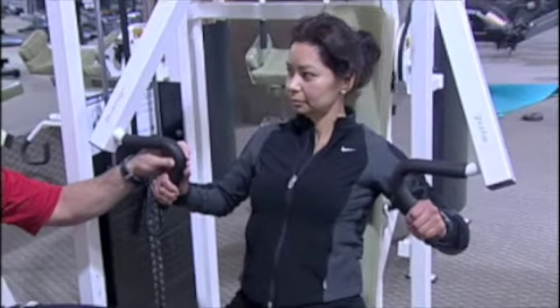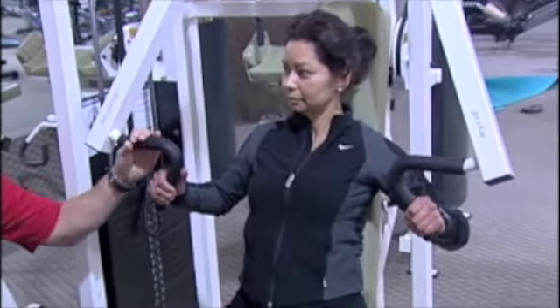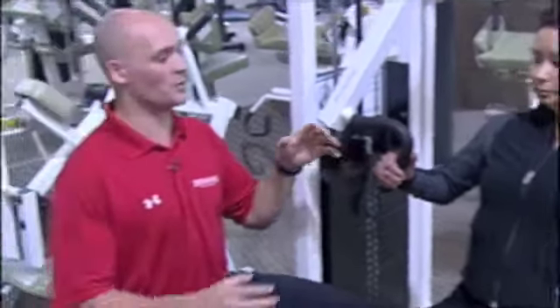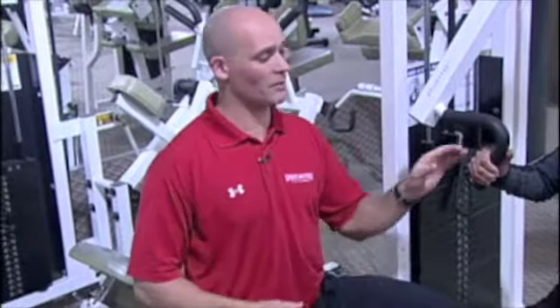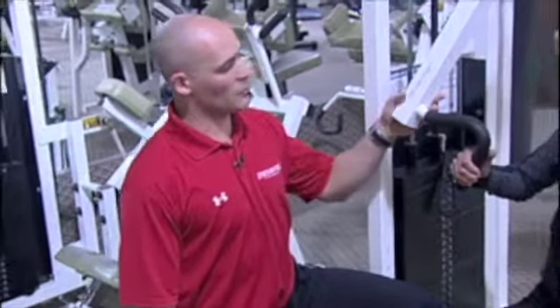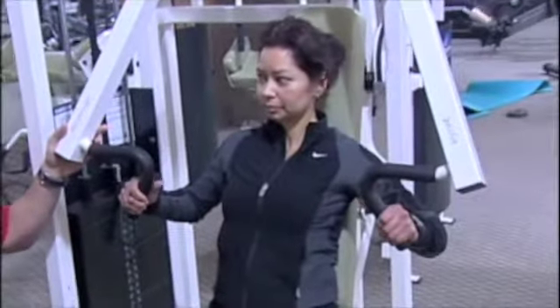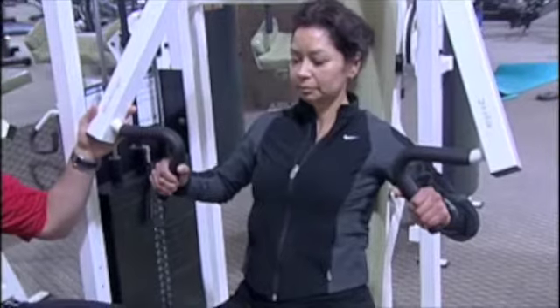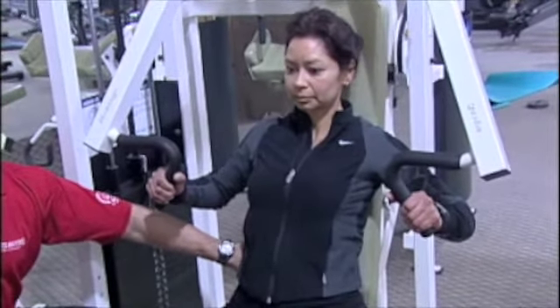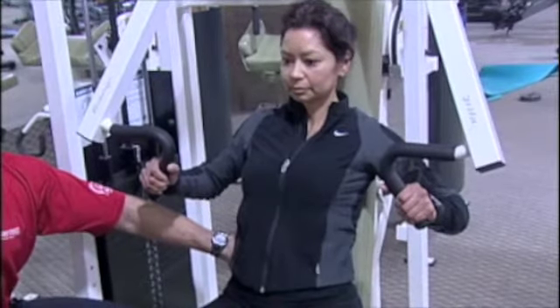Patricia will start out holding a neutral grip. I'm a fan of the neutral grip a little bit more than the regular grip because it's a more natural position for the shoulder. If you are going to put your hands in a fixed position on a machine or a bar, it's probably a little bit safer on your shoulder with a neutral grip. With that being said, Patricia will again focus on all those same core concepts we spoke about before, keeping space between her lower back and the bench — that's probably the key here.